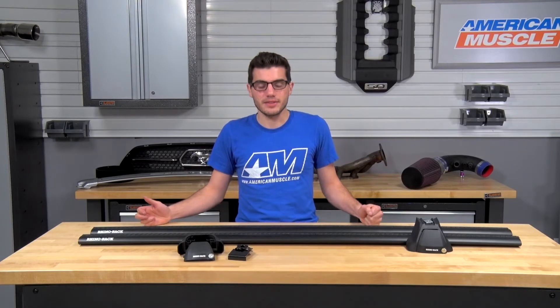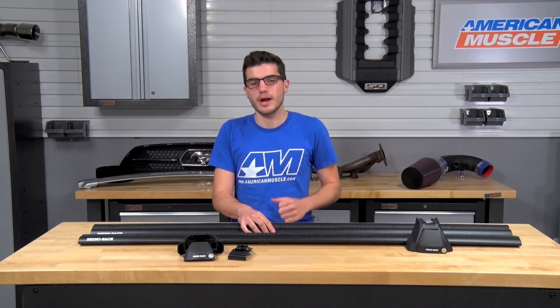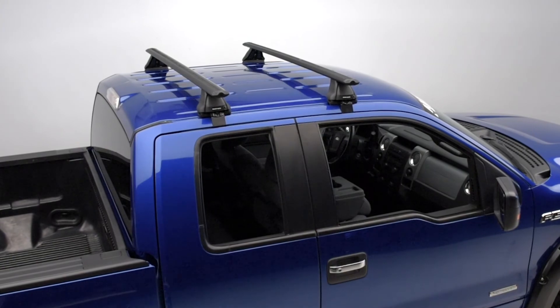The bars are 1500 millimeters in length and offer rubber strippings on the top with vortex waves to actually reduce wind noise, making it a more aerodynamic option for your vehicle. They actually blend in really nicely with the curves of the car, making it look like a from-the-factory styling, which is definitely beneficial when adding something to your roof.